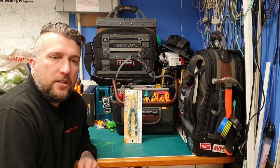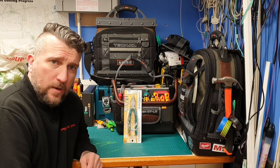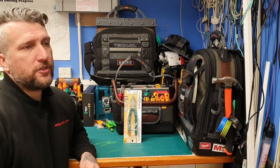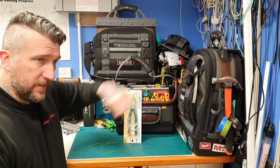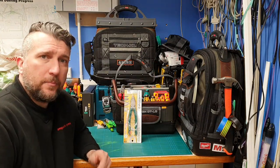Hi Tooligans, welcome back to the channel. Firstly, thanks to all my new subscribers, and hello and thanks to all my existing subscribers — hope you're all doing well. Thanks to all the comments, especially the ones on the Wera chisel drivers and the marking them up.